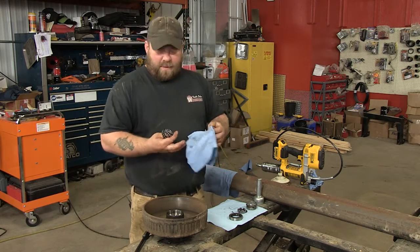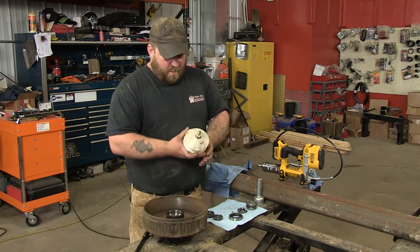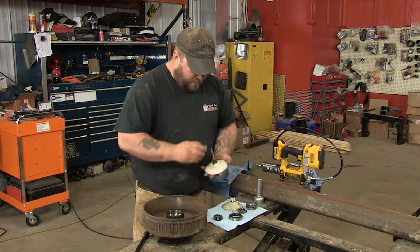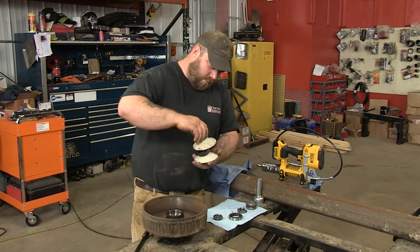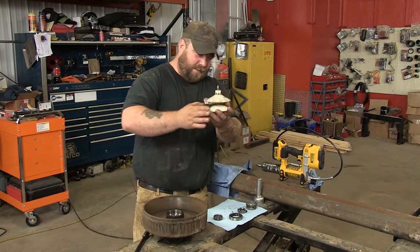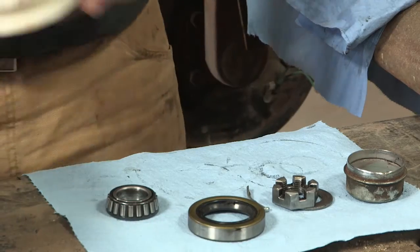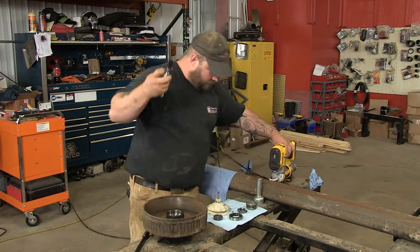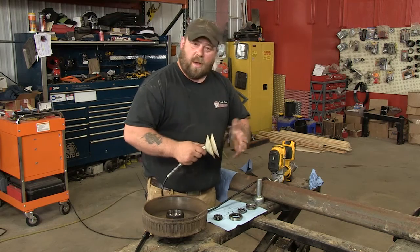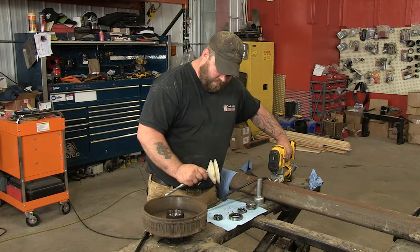Now that we've got everything cleaned, I'm going to show you how to pack the bearings. What I've got here is a special tool — you can get this at any hardware store or automotive store, they're pretty cheap. I'll show you how to do it both ways: with the tool and by hand. First thing you do is unscrew that, set your bearing down on there, screw the top back on, get it centered, and tighten it down. Then we grab the grease gun and start pumping grease in there. I recommend using water-resistant grease — it seems to work the best.